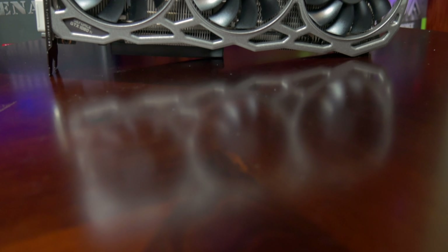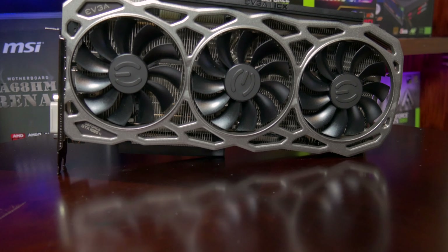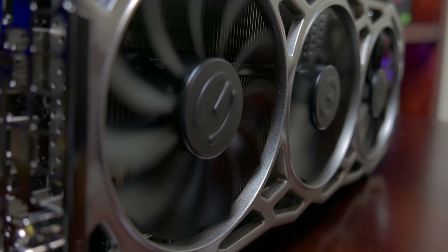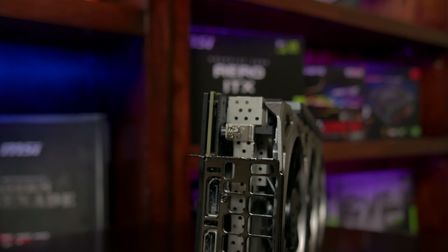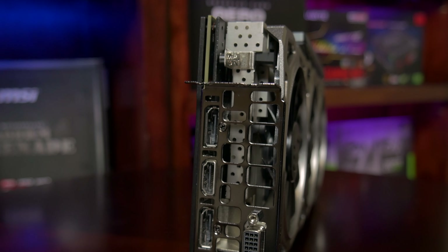Let's take a look at the card from the outside. It sports the new ICX cooler from EVGA, which features three 90mm fans with a fancy fan blade design. What really matters is how well it works, and we'll discuss that shortly. For outputs, you have a single HDMI 2.0b, three DisplayPort 1.4 ports, and a single DVI-D.